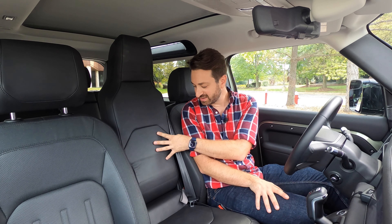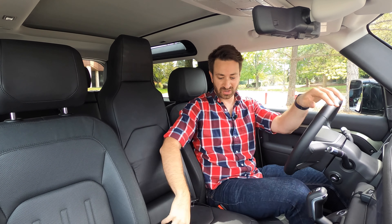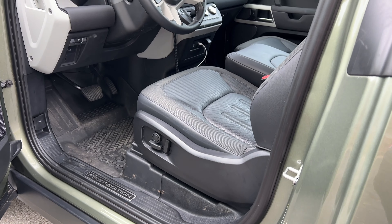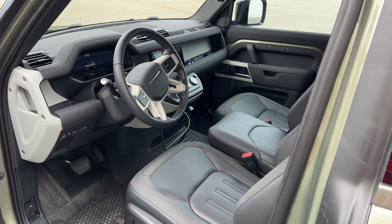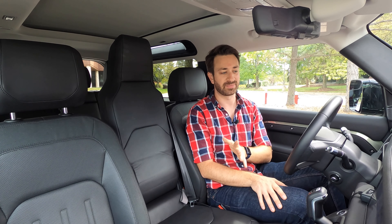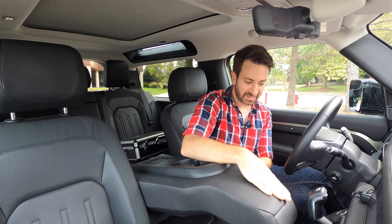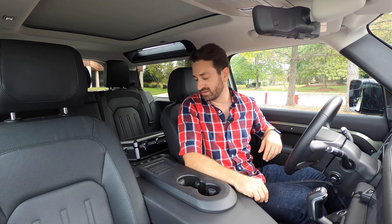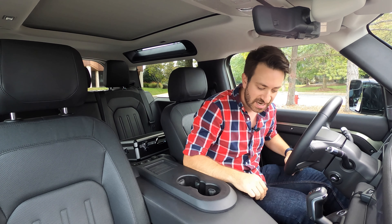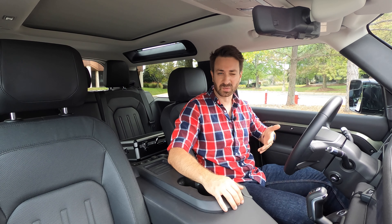You'll notice I've got the center seat sitting up right now — it's very tall. If you're a shorter human you might be okay, but there's a hump in the floor here. This is probably fine for short distances, but I probably wouldn't want to do it otherwise. To put it down, there's a little pull strap and it just goes right back down. You've got a nice armrest and two cup holders, plus power ports for both front and rear seat passengers. The problem compared to the center console in the Defender 110 is that you don't really have any storage in here.